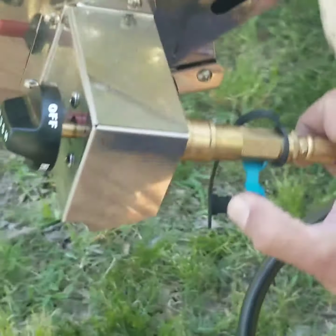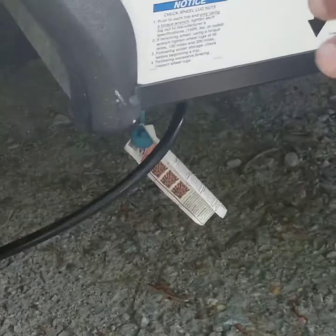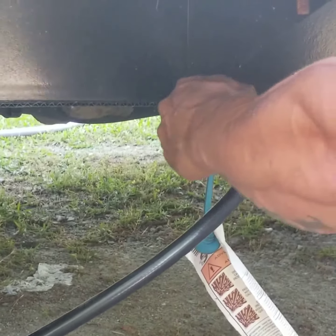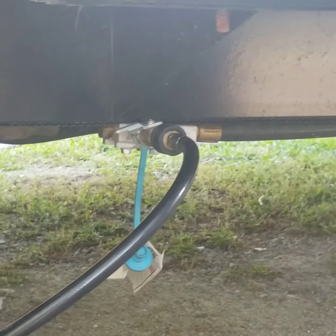Alright, these right here you can go ahead and turn on. Turn this one on because you have one back here on your RV too. When you're done using the grill, make sure you turn this off. To turn it on, push this forward; to cut it off, push it back sideways.